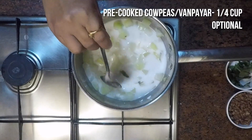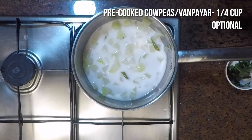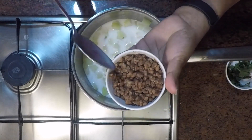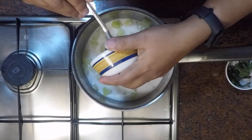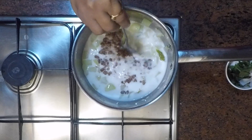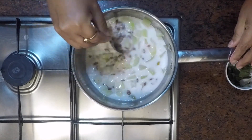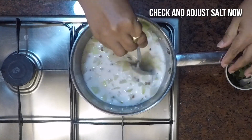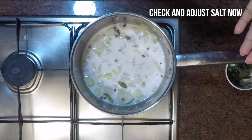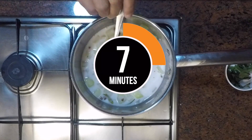Also we will add one fourth cup of cooked red gram or van payar. I have cooked the van payar in more quantity using a pressure cooker, adding enough water and salt. You can adjust salt if required at this stage.